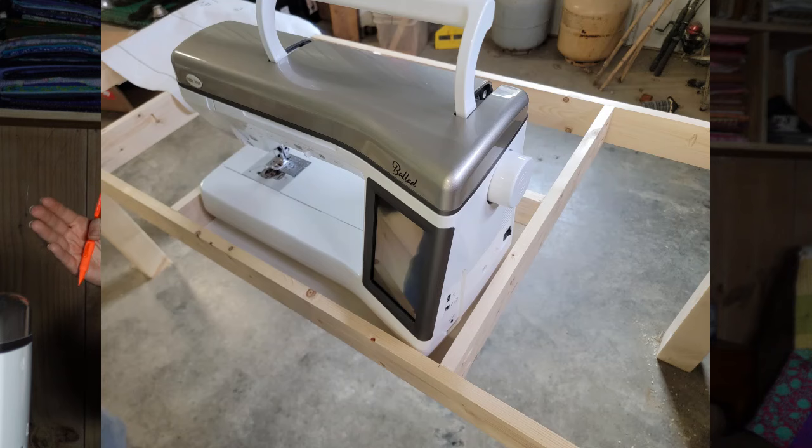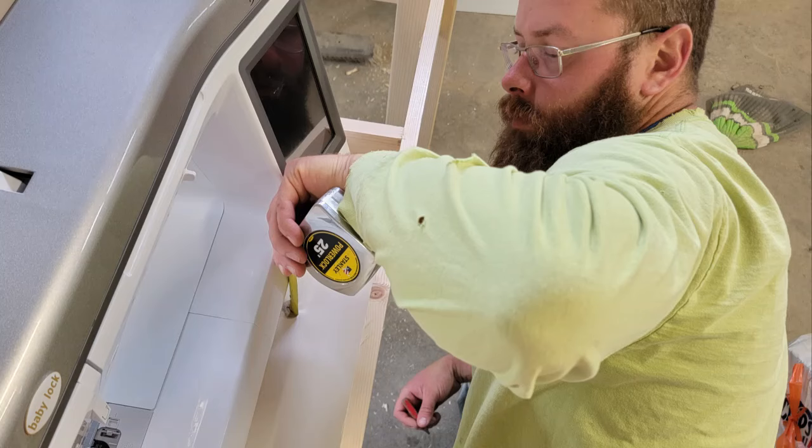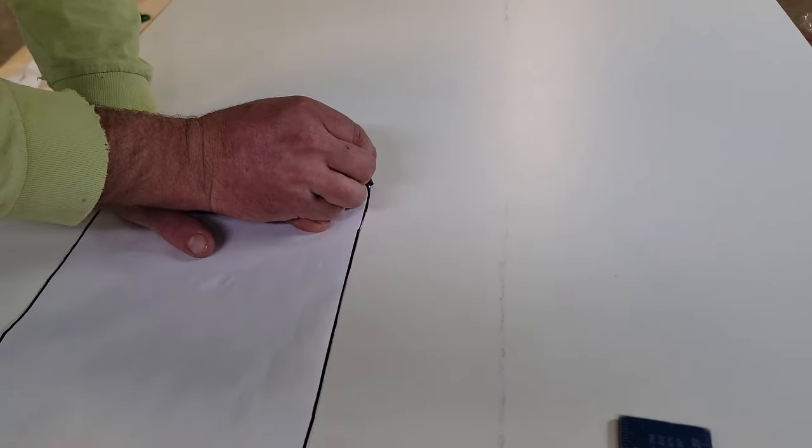The spacing on the supports isn't super important, as long as you have enough room to set your sewing machine down between them. Once the bottom shelf was made, we sat my sewing machine down in the hole so we could mark where each hole needs to be drilled for plugging things in — my power cord, my foot pedal, and my knee lift. Then we got those holes drilled on the support pieces.